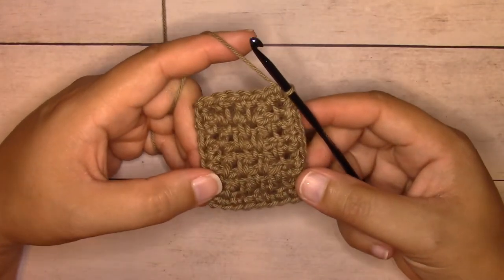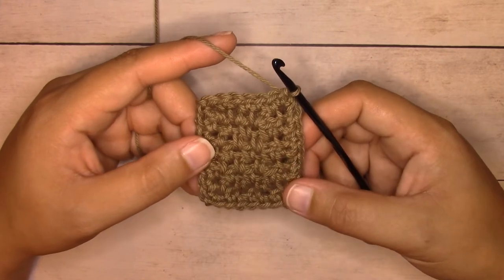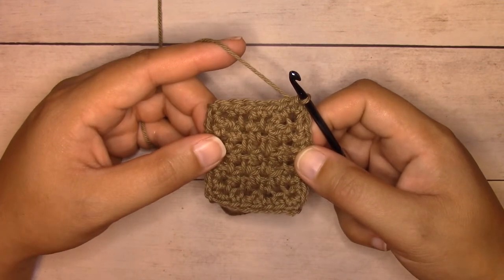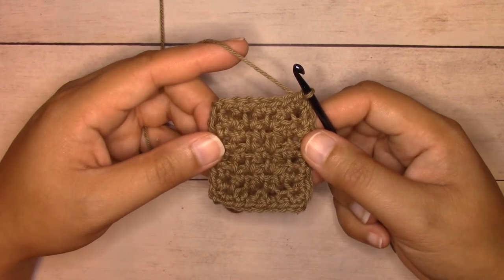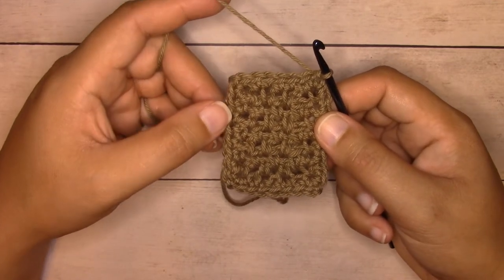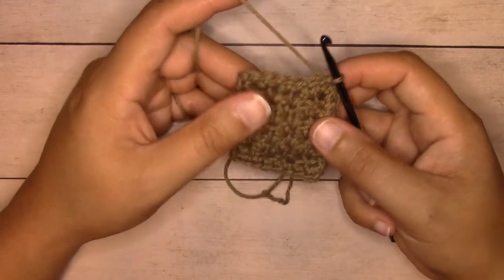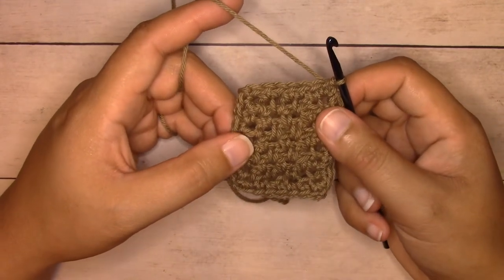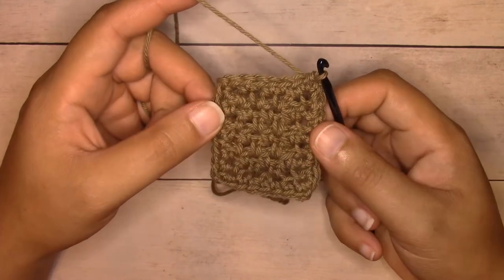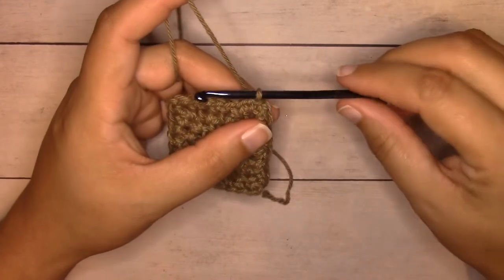If you'd like to add more height or more width to your hand towel, you can chain one and work another round of plain single crochet, working in the same manner — single crochet into each stitch all the way across, with a chain space increase at the corners, and slip stitch join. This will add about another three-eighths of an inch to your width and height. I only worked one round for my hand towel, and then I'm going to work one round of a modified reverse single crochet — that's row two of the border.